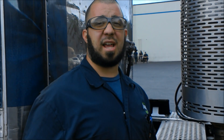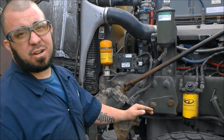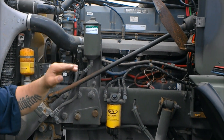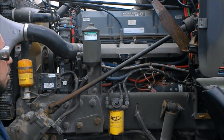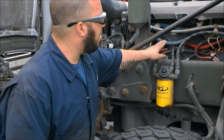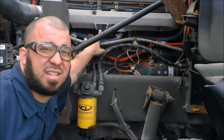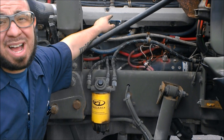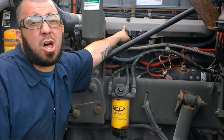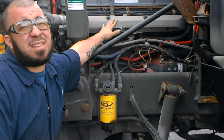Welcome back to finish up our sensor identification. We have a military Detroit Series 60 Freightliner. We're going to go over our MAP sensor, which is our manifold absolute pressure sensor. What this does is it regulates the pressure in the manifold — you don't want it too high, because too much pressure will start blowing seals, rings, and pistons. This sensor helps regulate that.